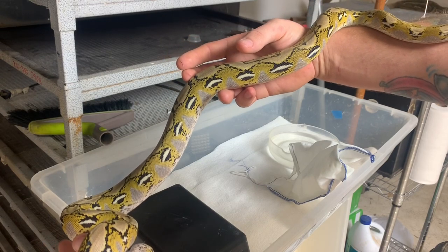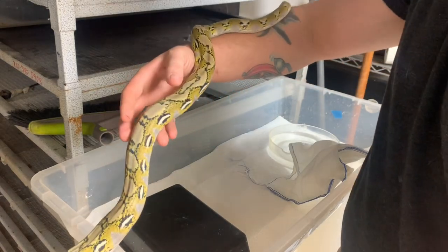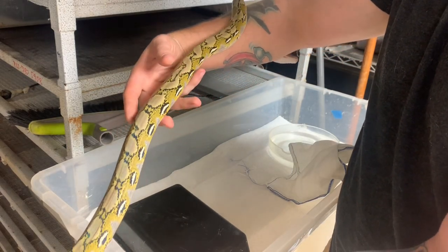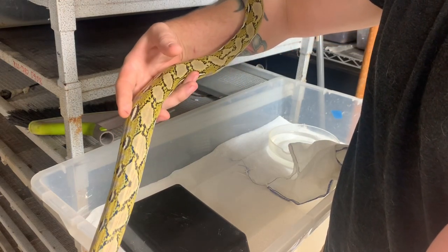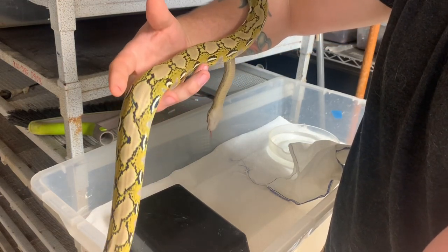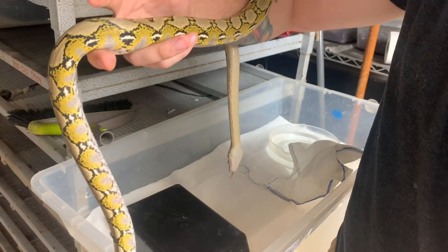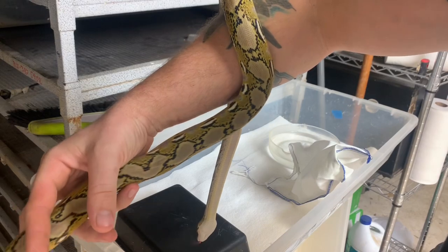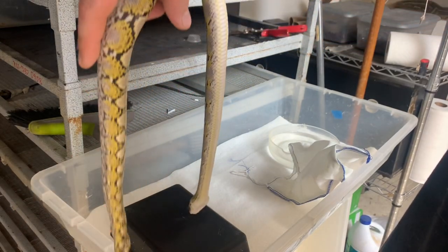We're gonna try and do rat videos, guys — I know you guys really like those. That is one of our flagships that we take pride in here: all of our animals are fed on animals raised here at home, to the highest quality. I mean, it's hard to own a snake collection this vast and not pay hundreds of dollars.